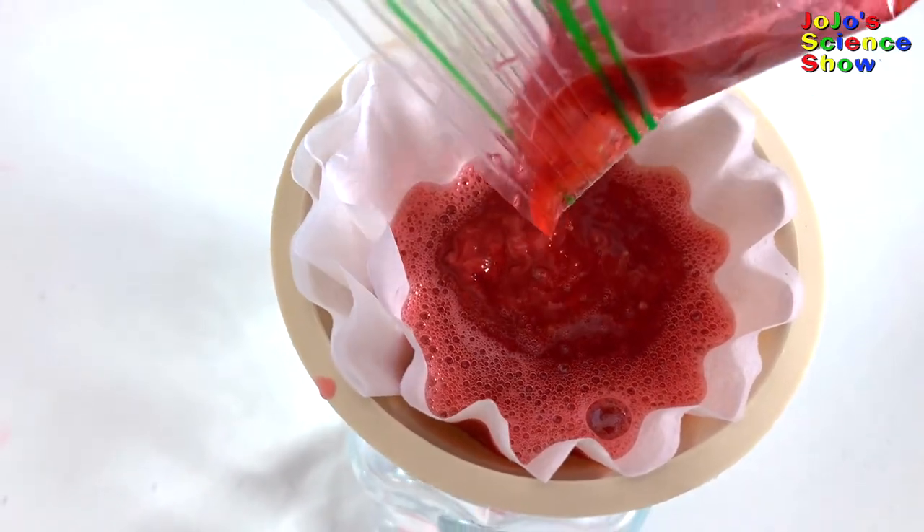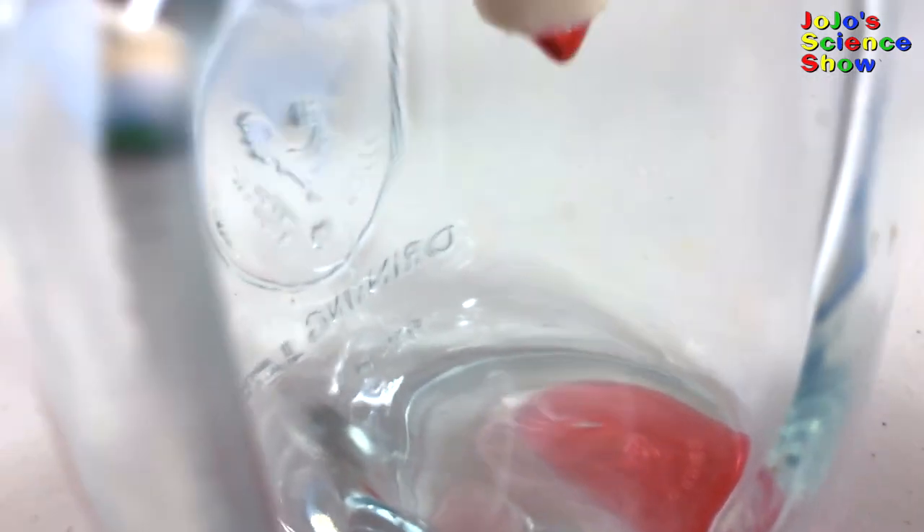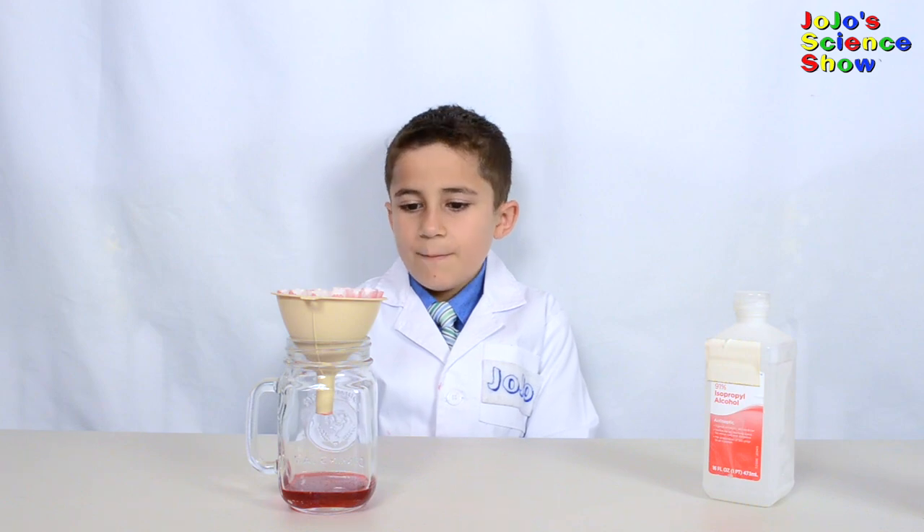It'll take about a half hour to filter, so go outside and play for half an hour. Then come back inside. We let it filter out for about half an hour and now there's only wet pulp left.